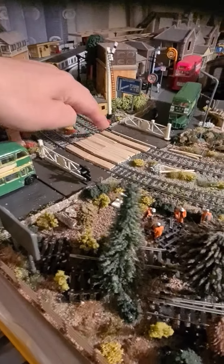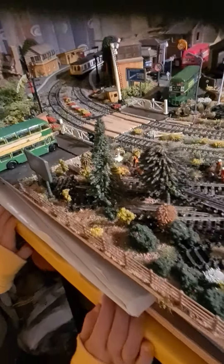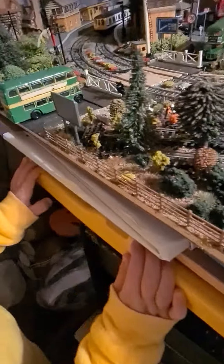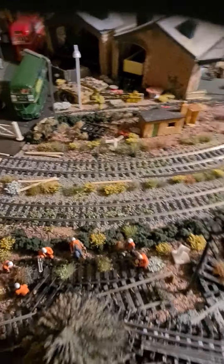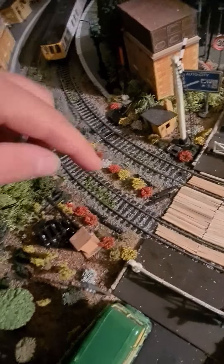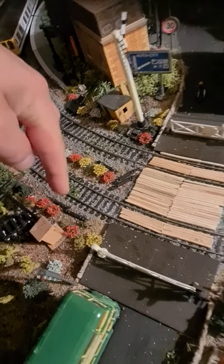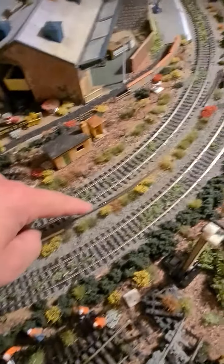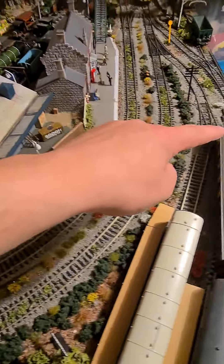I've got some matchsticks to make an old wooden level crossing — that took forever to do, it was a right pain. I also chopped up some old track and put the sleepers dotted about in a few places along the layout.